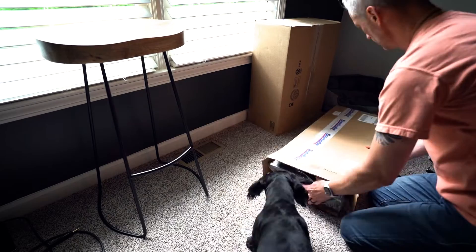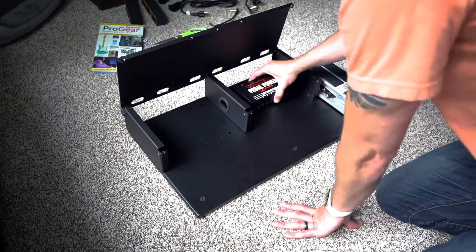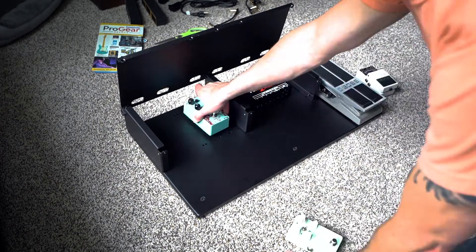Once it arrived, I just started doing a rough sketch layout. I just took the pedals and sort of set them around on the board. I got a sense for which pedals would be best to put underneath the layer — the top shelf — and which ones would be best to keep visible and most accessible, based on which ones I use the most versus the ones I don't really need to touch that often.